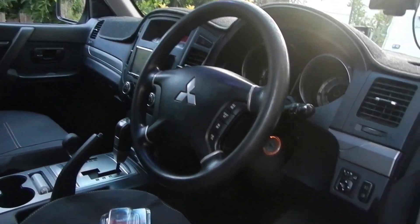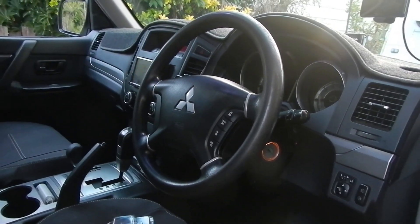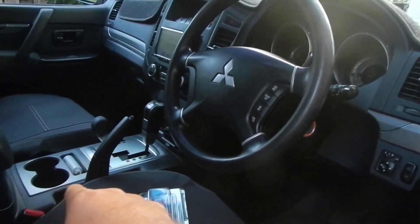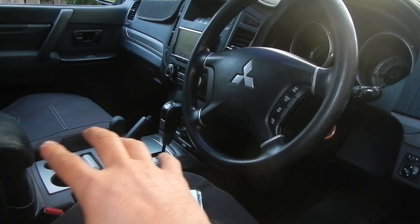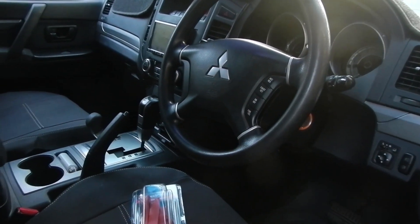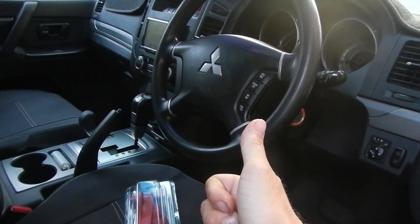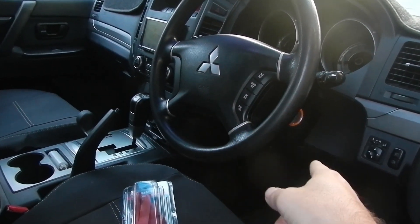It's a 2009 model. I've got a whole bunch of stuff that I need to get done this weekend which is going to require pulling all this dash out. The brake controller needs to get fitted under there somewhere — probably going to go down under the steering wheel here somewhere.